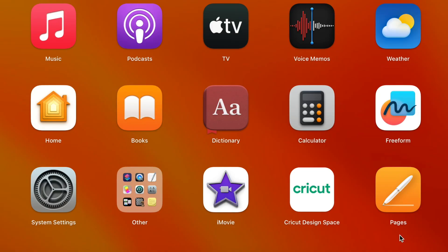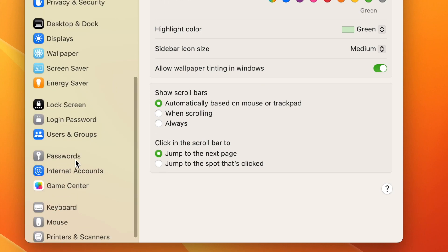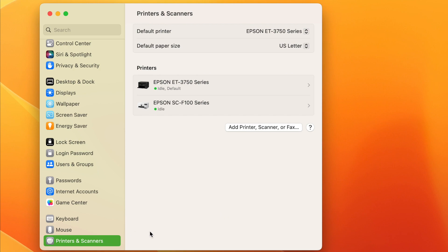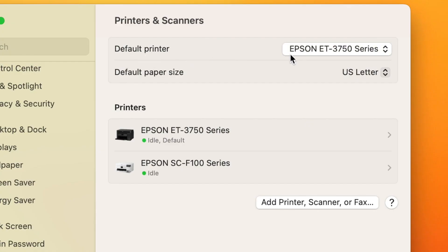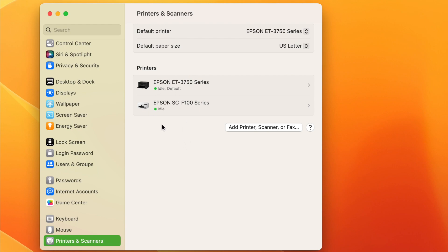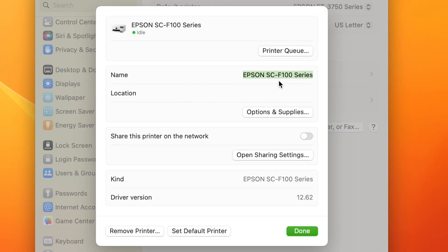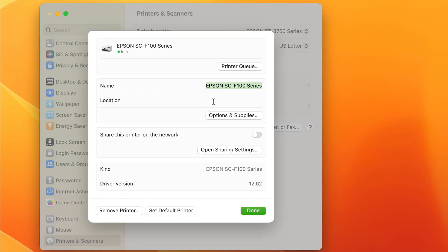Before we start printing, one more thing to show you. Go to system settings on your computer and scroll down to printers and scanners. Here you can make a few changes. I have two printers and my default is set to my Epson inkjet, but you could change it to the sublimation printer. I'm leaving my default as the inkjet so no one in my household accidentally prints documents on my sublimation paper. You can also click on the SureColor printer and change its name — for example to 'sublimation' — so you don't mix them up.